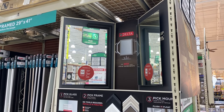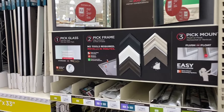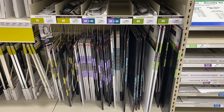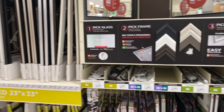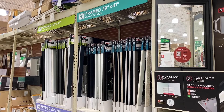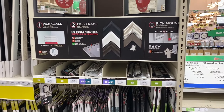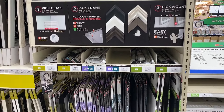So we have our measurements and now I'm at the home improvement store. Check with your local home improvement store and see if you have the Delta custom reflection display where you can pick your glass in various different sizes. Each of the sizes comes in either a standard or a deluxe, and then you have frames in multiple different colors, multiple different patterns, and also different sizes to fit the glass. You can make a number of different combinations, and then choose your mounting surface — whether it's going to be flush or a floating mount.